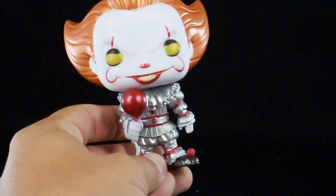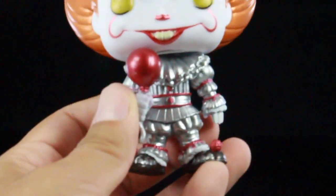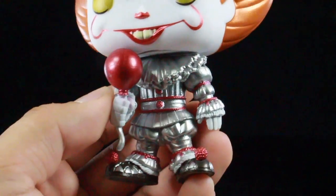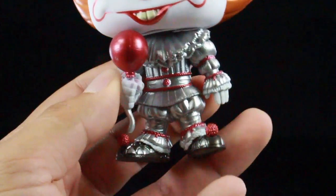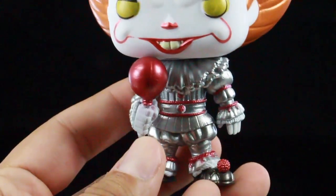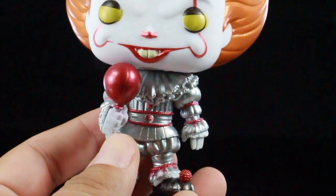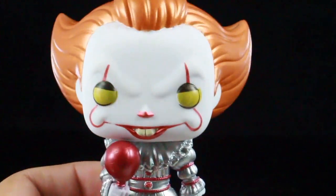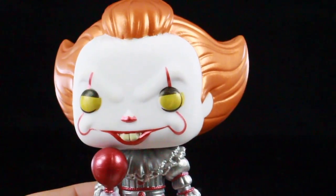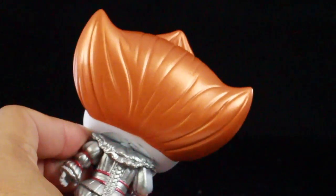Here he is — Pennywise outside of the packaging. The lighting on the unboxing earlier was really bad because of sunlight, so let me give you some quick close-ups. The balloon is metallic, the outfit is metallic, the little red balls on the outfit are all metallic. I don't think his hands are fully metallic, but there's a little metallic paint going down on them. The eyes are metallic, the red makeup is metallic, and the hair is all metallic.